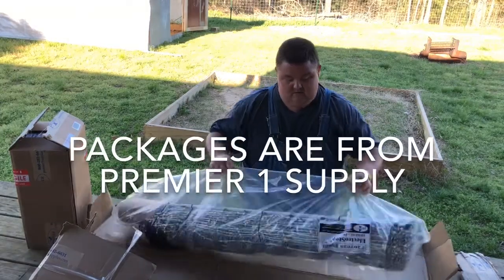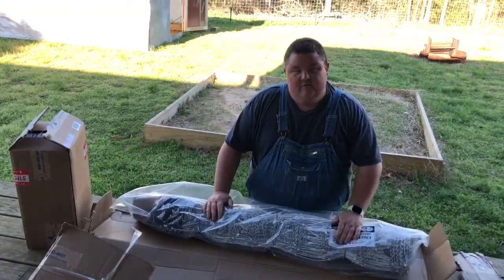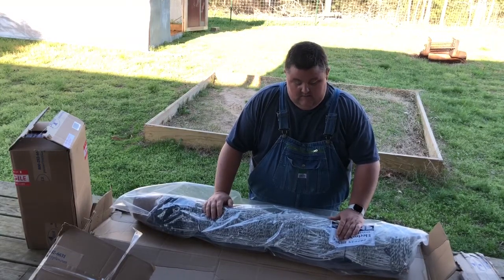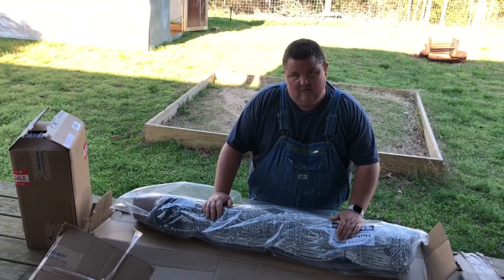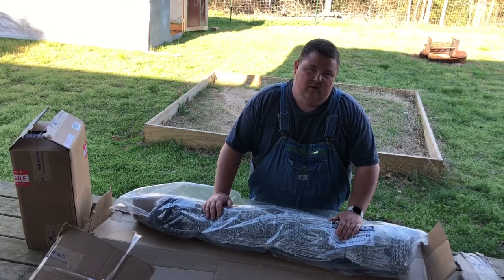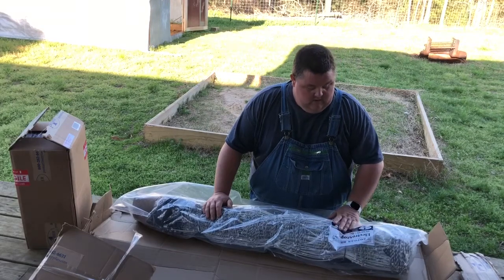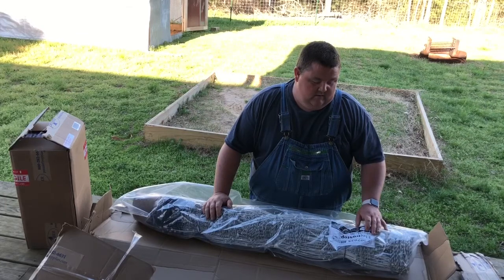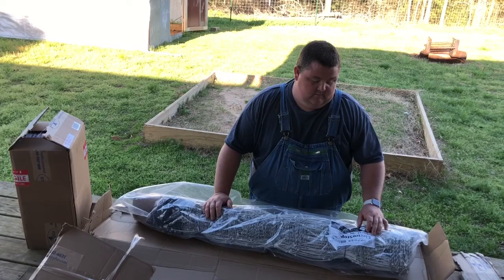So this is their Daily Move goat and sheep electro-netting. It's white and black — I wanted the white and black so that maybe it would show up a little better and kind of help keep kids out of it, because we do have two little girls that go with me to do the goats and sheep. This is a 10-42-12, and what that means: it's 10 hot wires, it's 42 inches tall.